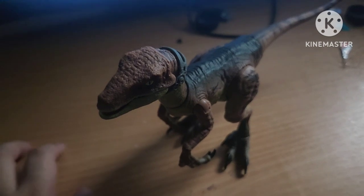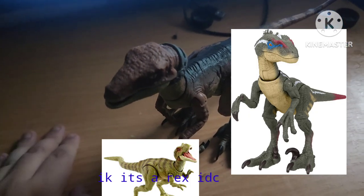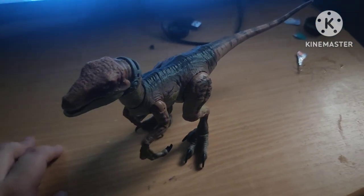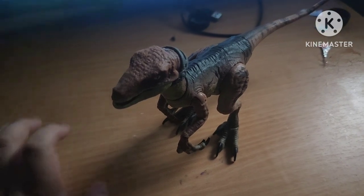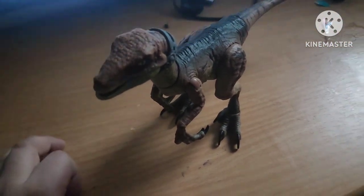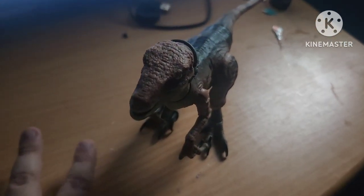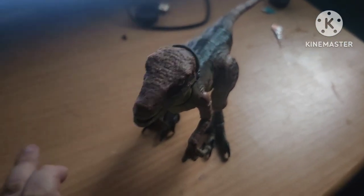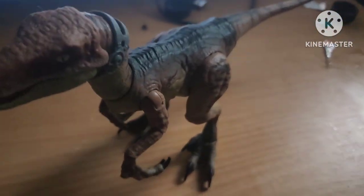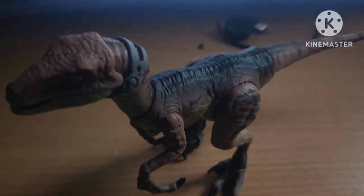We do not have a small version of all the Raptors. For example, we only have the male and the female from Jurassic Park 3 at the Amber Collection. This is a Hammond Collection — where these things are big. The Hammond Collections are the big ones, and the Amber Collections were the small ones, like the Dilophosaurus. It did have Raptors, but only the male and female, and also the original Raptor itself.